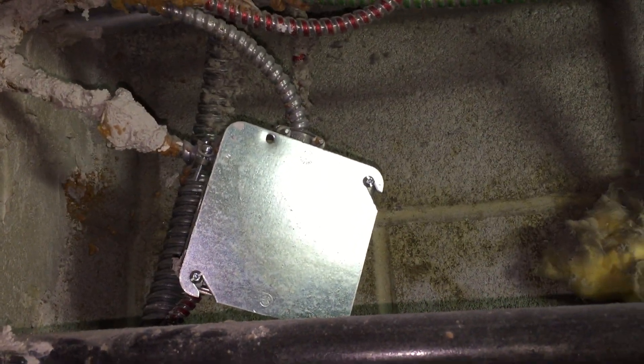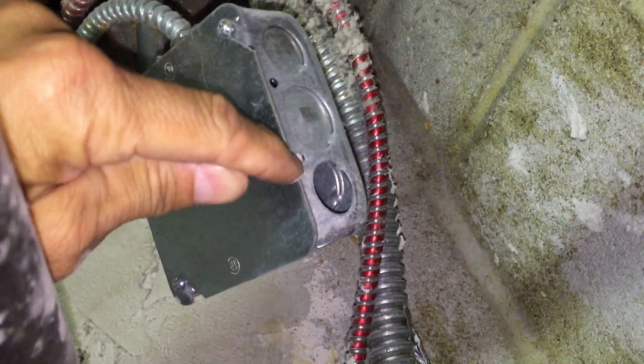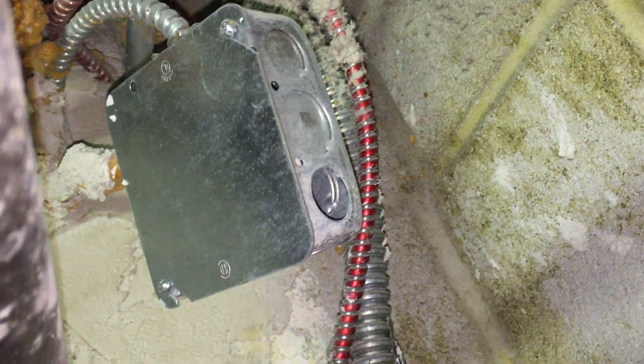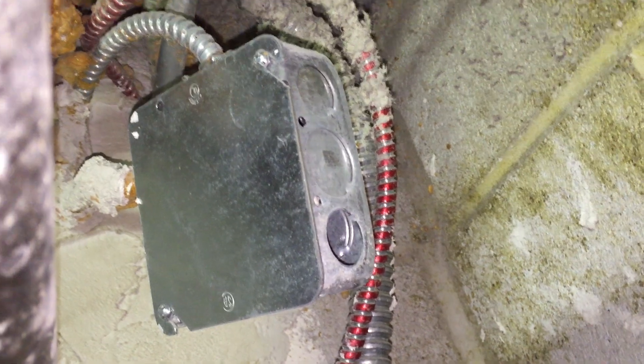Pendant supports are permitted if you use a flexible cord to secure the box, but that's not the case here. Also, I want to point out this missing knockout seal here. That's a violation of 110.12 — unused openings must be sealed up.